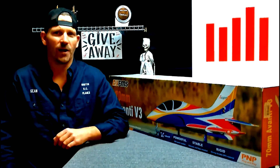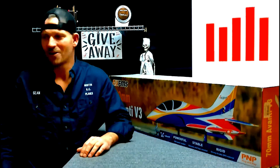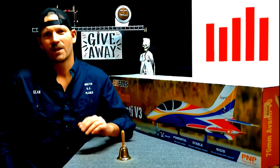If you want to win a jet like this, all you have to do is subscribe, click the like button, leave a comment, and ring the bell so you don't miss my next video. At 1,000 subscribers we gave this jet away; at 5,000 we're going to give another one away — I don't know what it is yet. Subscribe, guys — happy flying!